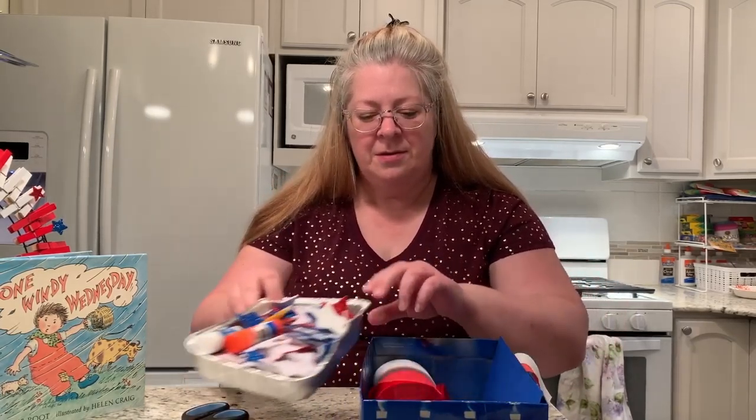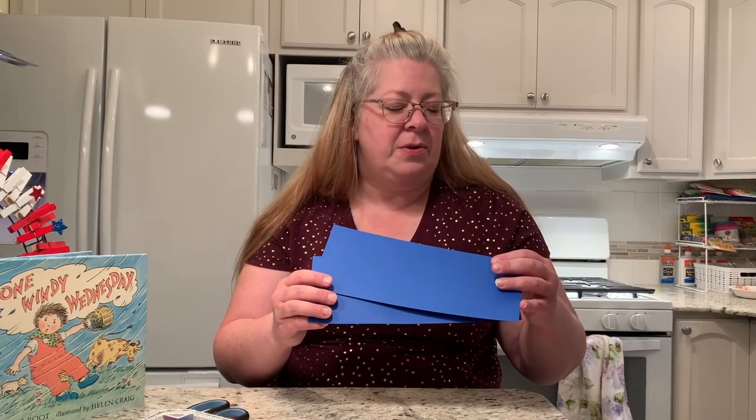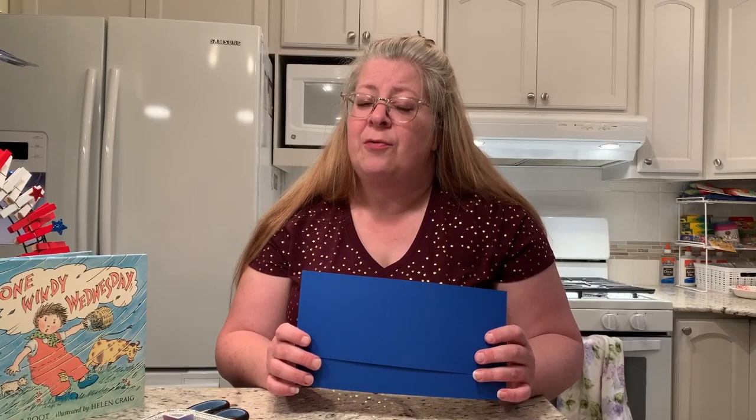There are several things you will need to make this craft. You will need a couple of pieces of blue paper. If you don't have blue paper at home, you could take a piece of white paper and use a blue crayon, markers, or paint — whatever way you would like to do it. But I think the craft looks best with blue. If you don't have blue paper and don't have anything to turn it blue, you can make it with white paper. You can do it any way that you want — this is just my suggestion for a patriotic craft.